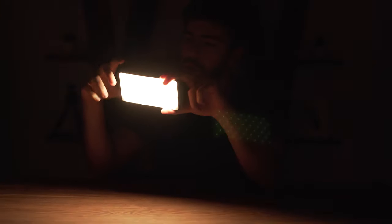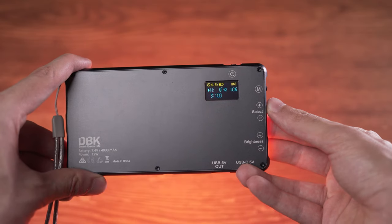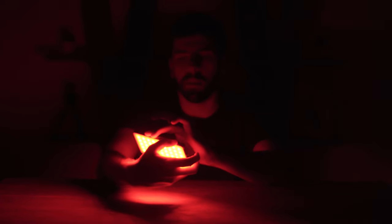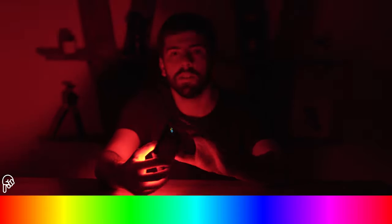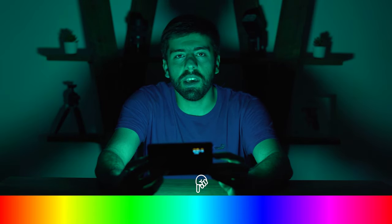Now let me switch to the second mode. The second mode is HSI mode, which gives you complete control over the hue, saturation, and brightness of the light. I am on hue 0 which is red, and as I increase the hue it changes to orange, yellow, green, and all the hues in the color wheel. We have access to all of them and can change the hue to any value we like.